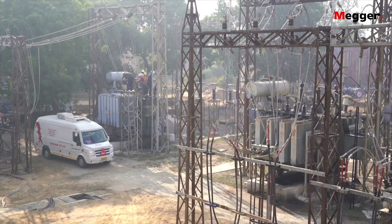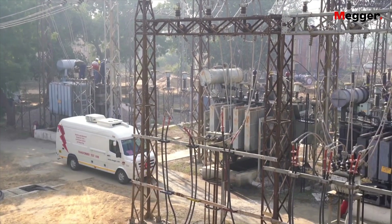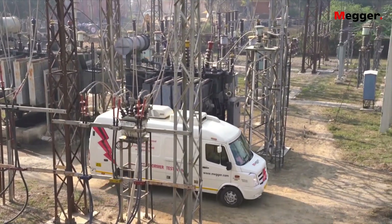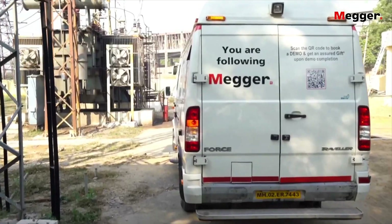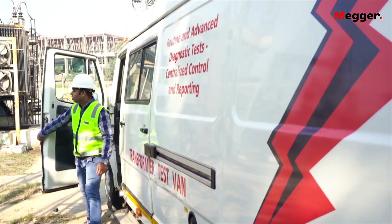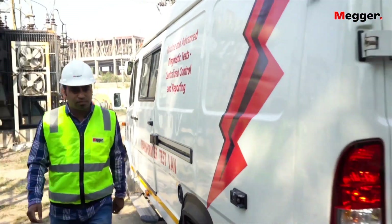Megar has been a pioneer in electrical insulation testing since 1885, and today it offers one of the broadest portfolios for testing transformers. The Megar Transformer Test Van is a state-of-the-art integrated measurement system for on-site condition assessment of power transformers.